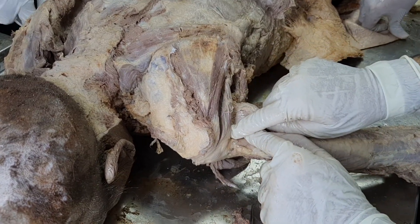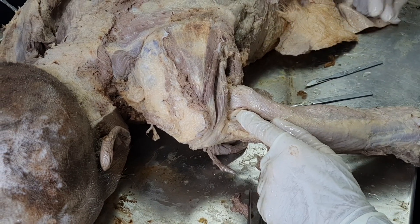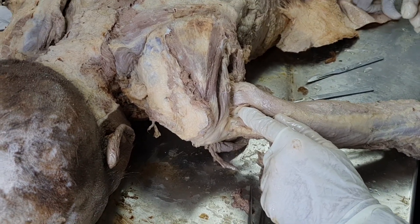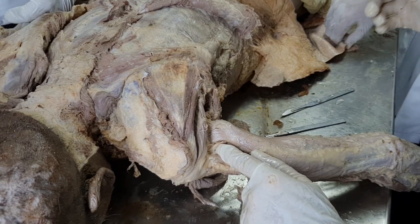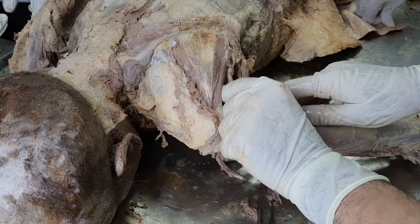Now think about the action of teres minor. It is one of the muscles of the rotator cuff, and it helps in lateral rotation of the humerus at the shoulder joint. That gives us the action of teres minor.